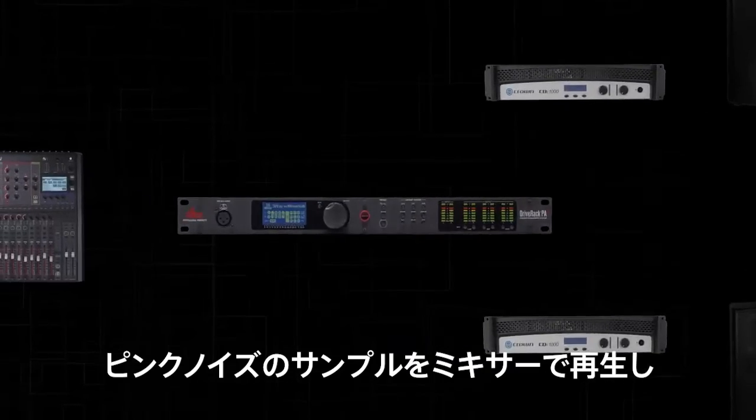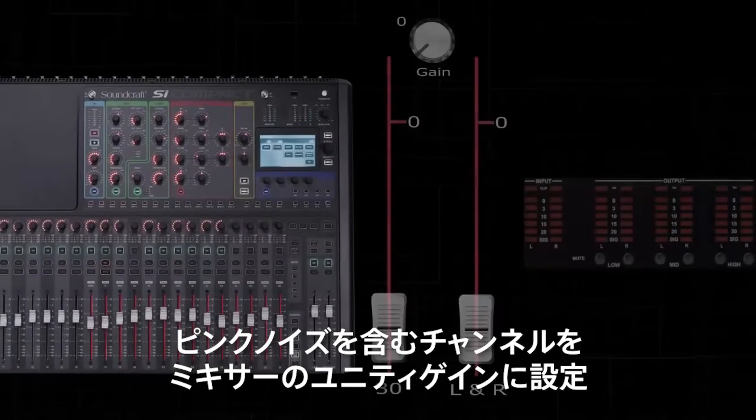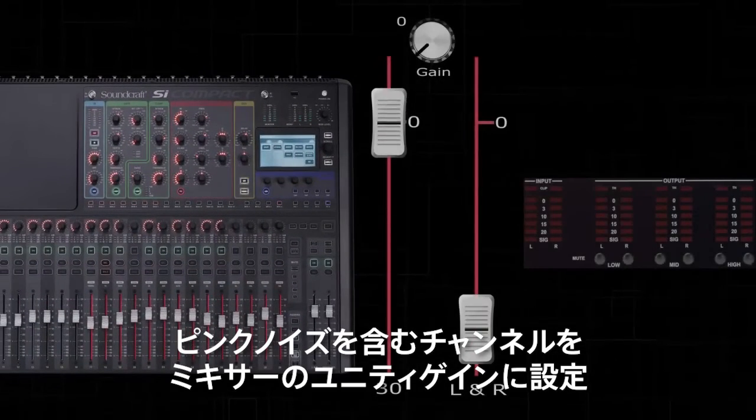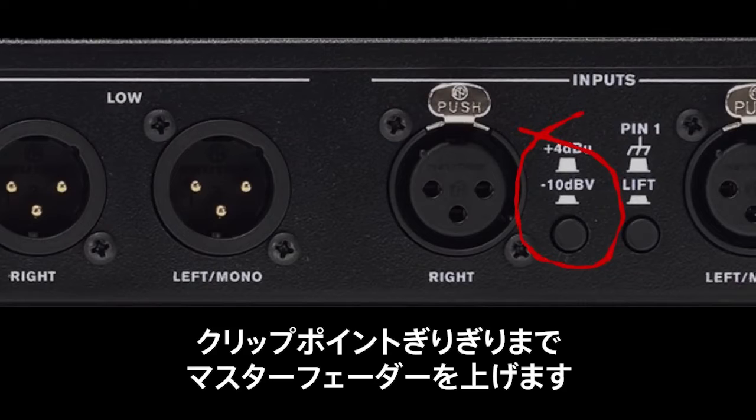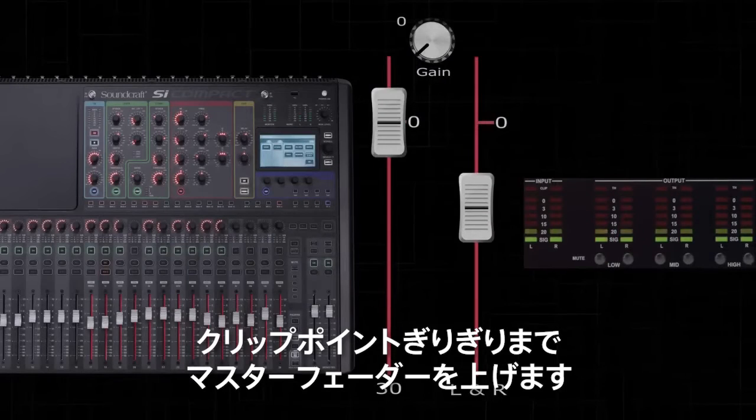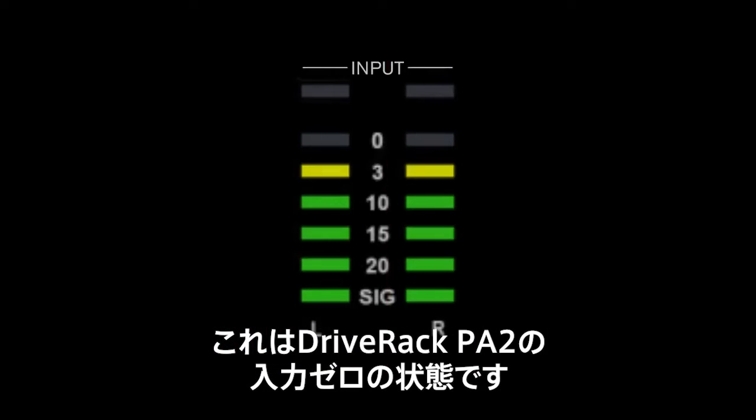Play a sample of pink noise through your mixer, and set the channel containing the pink noise to unity gain. Make sure to also match the plus 4 or minus 10 switch to match your mixer's operating level. Raise the master fader until you are just under the clip point — this is zero of the DriveRack PA2's inputs.